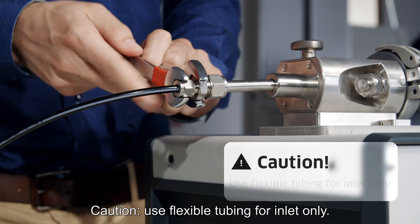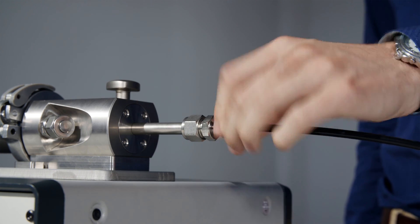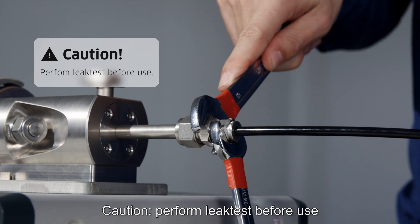Caution: use flexible tubing for the inlet only. Caution: perform a leak test before use.